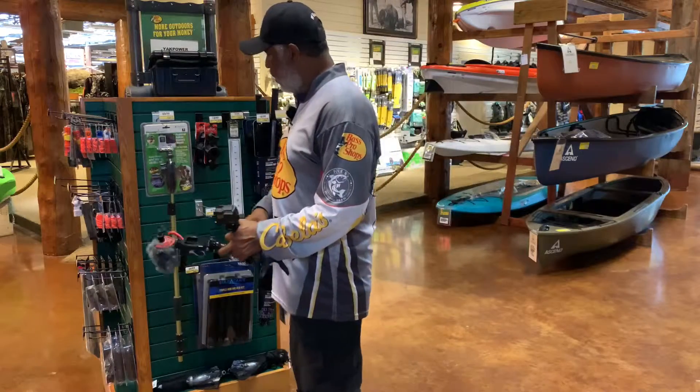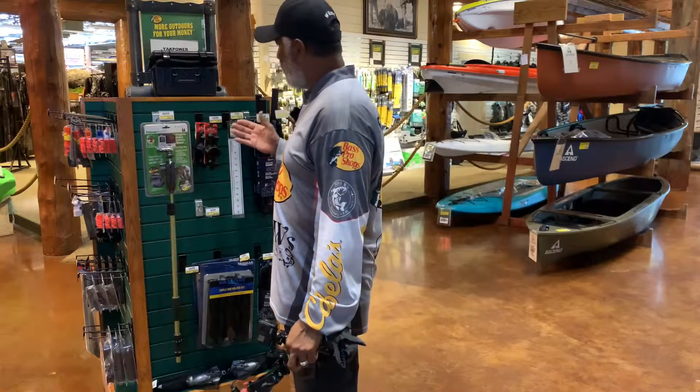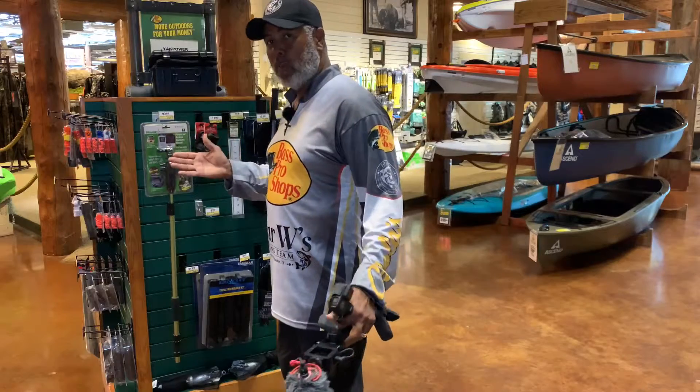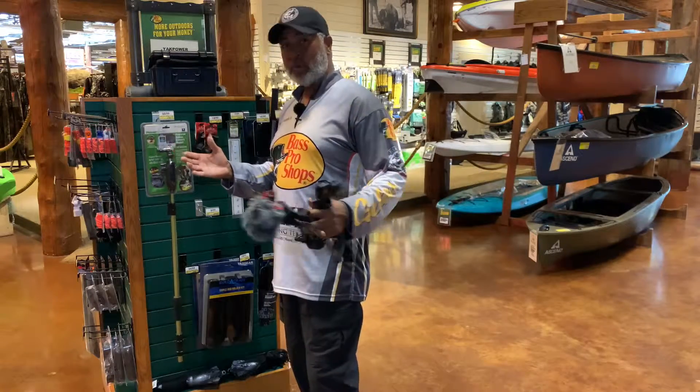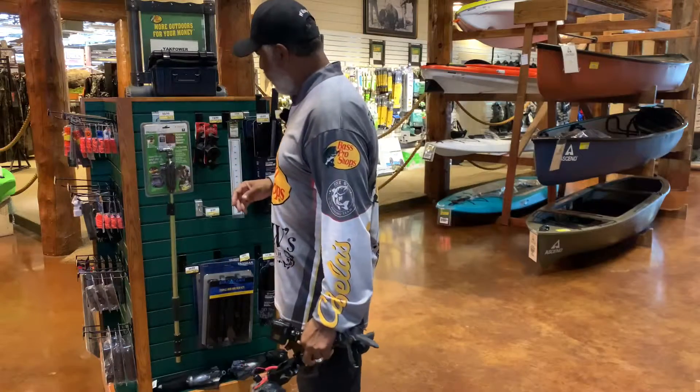Willard Franklin with the 4W Fishing Team. We're looking for the PowerStick by WyoTech. You can pick one up at the Katy, Texas Bass Pro Shop or any of the Bass Pro Shop or Cabela's around the country.